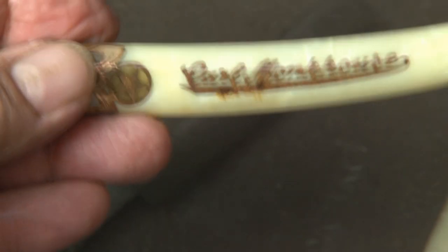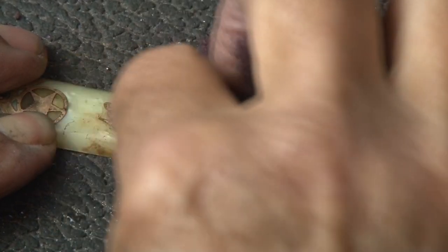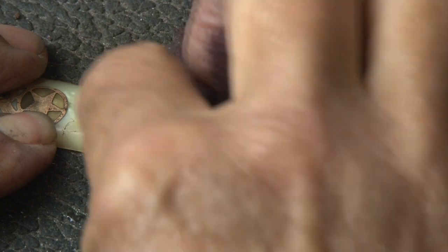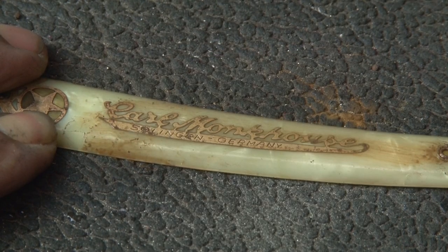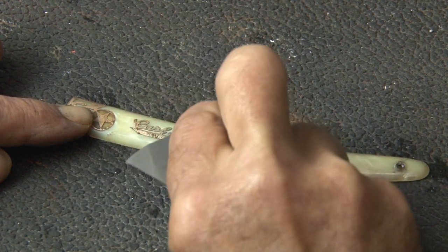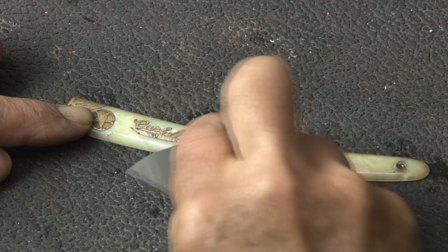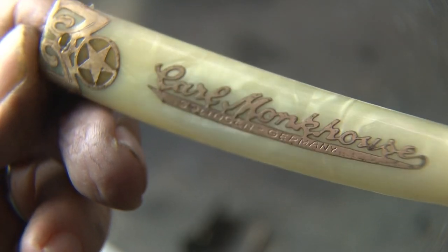I'm going to continue to very gently go across this logo. There are a couple of rust marks that don't seem to want to come off, so I'm going to take my time, using the combination of a Scotch-Brite pad and also a thousand-grit sandpaper. And patience pays off — look at that trim now.